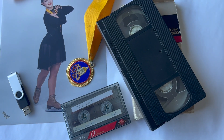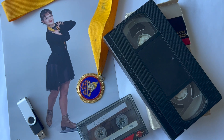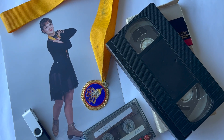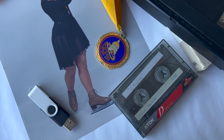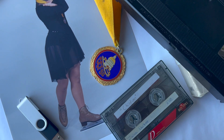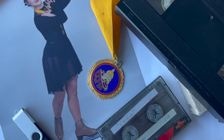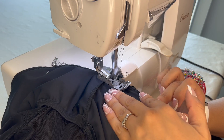Hey skaters, Coach Julia here. This summer I found an old VHS videotape that had a copy of my very first skating competition, and I found a cassette tape with the original music track. I decided to get that VHS converted to a digital file so I could watch it and relearn all of that original choreography.